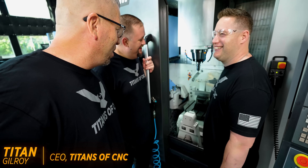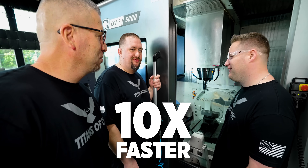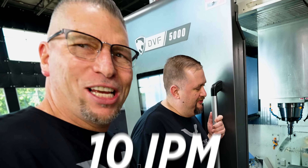Oh man, what's the excitement over there? This dude just ran a reamer in 4140 like 10 times faster than I've ever run a reamer. So like 10 inches per minute?